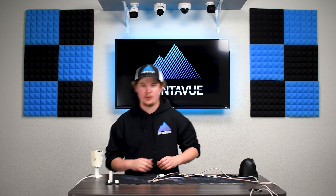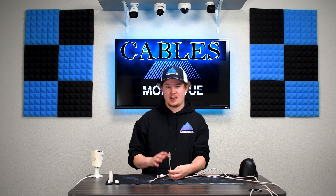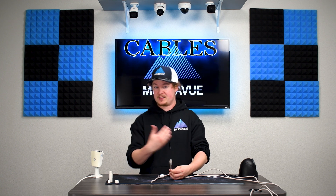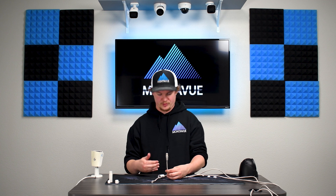Welcome to Monovue. Today we're doing a mini episode on cables. We use Cat5e cables here, or you can use Cat6 or Cat7 — basically standard ethernet cables can work just fine.